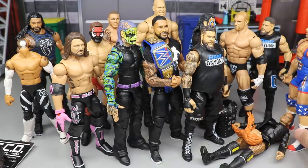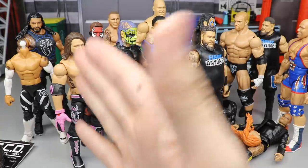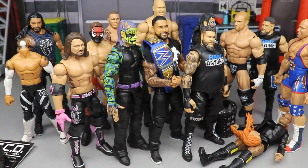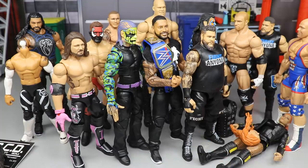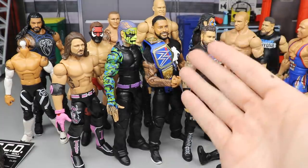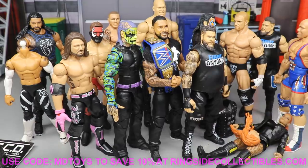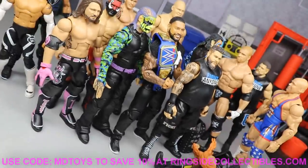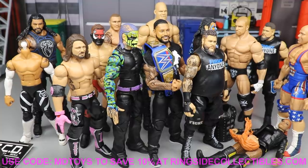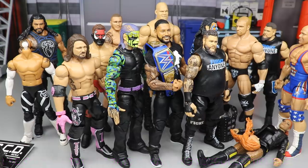A lot on the plate but I think that's going to do it for today's video guys. I hope you enjoyed the customs — I'd love to know what you think of the Jeff, the AJ, the Finn work in progress, the Leo, and the Luchasaurus. Which of these would win the custom of the month championship? If I was selecting, I think I'd go with Jeff or Kevin, even though I really like the Roman and AJ. Thanks for watching — subscribe to the channel, follow me on Instagram and Twitter at My Damn Toys, and I'll see you guys in the next video.